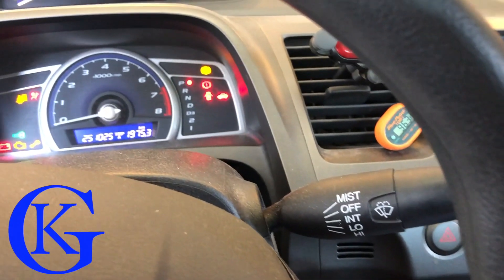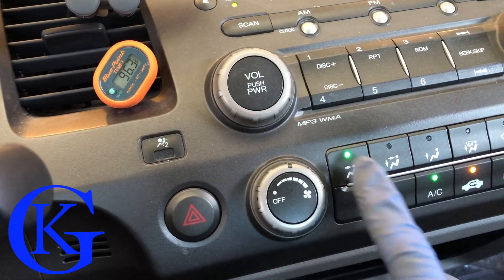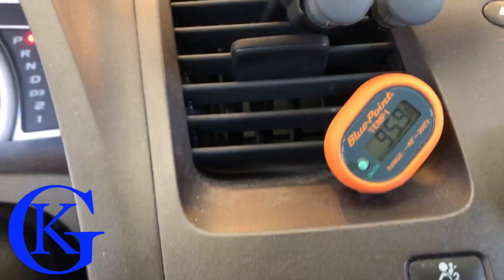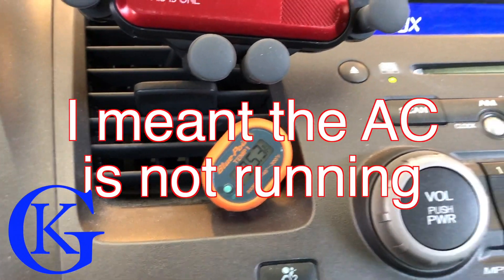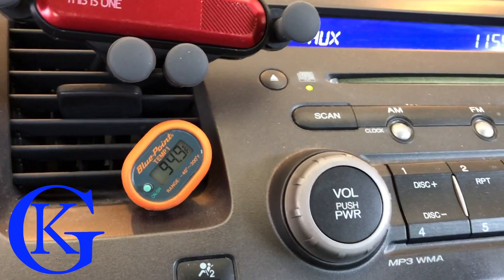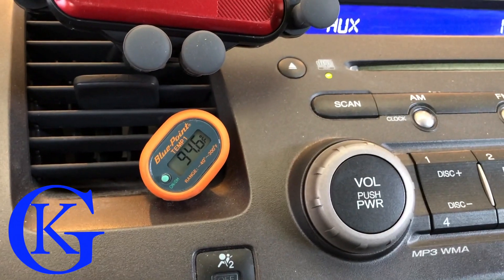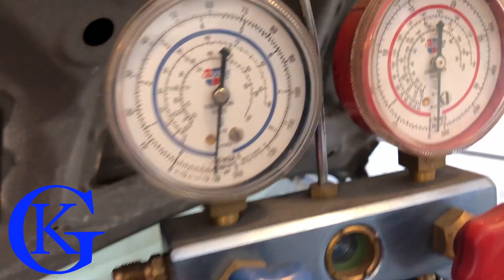We start the vehicle, put it on vents, max AC, all the way cold. You can see it's at about 96°F on the thermometer inside — way too hot, it's not working at all. Some of that slight drop is just air movement cooling the thermometer, not the AC actually working. Let's start putting refrigerant in — we're still holding a vacuum and still have 19 pounds in the tank.